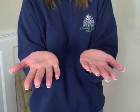Let's sing it one more time. Are you ready? Have your hands out like this. Here we go. Oh how I love Jesus, oh how I love Jesus, oh how I love Jesus, because he first loved me. Good job!